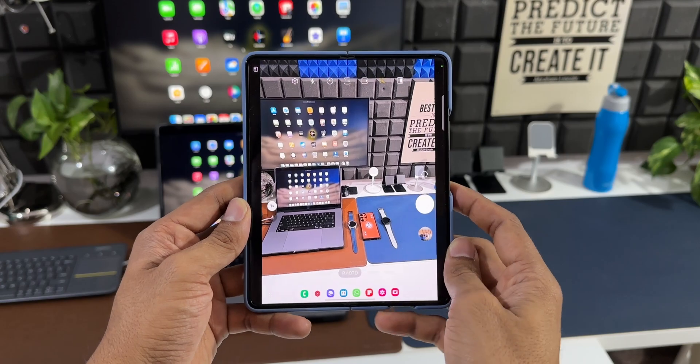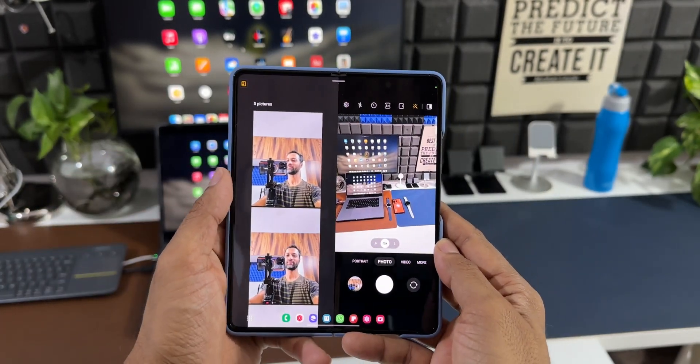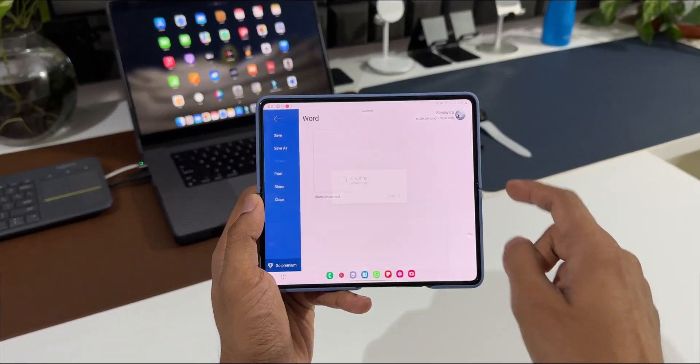If you're using the main sensors to take photos while on the main screen, you can see the captured images in real time on that same screen — something we simply can't imagine seeing on a normal slab phone.